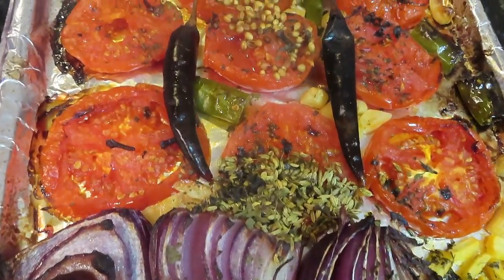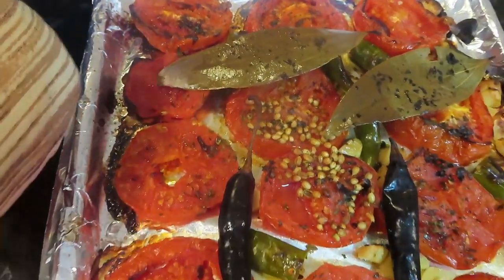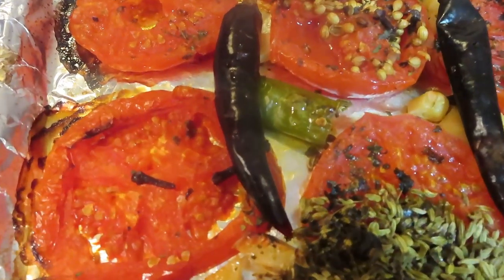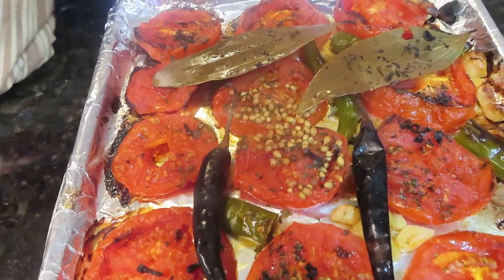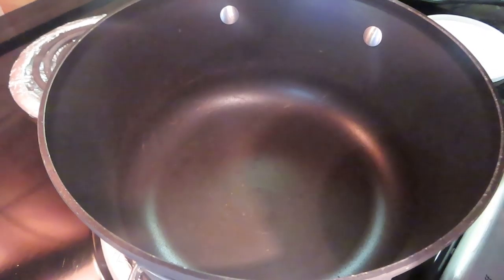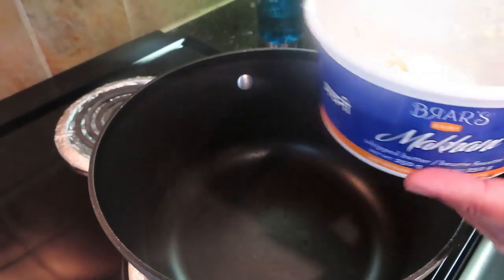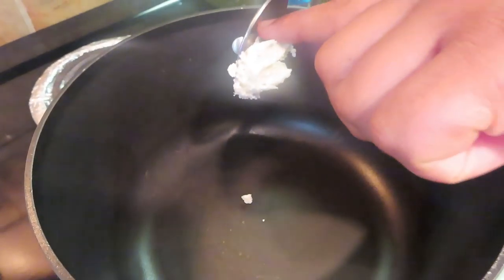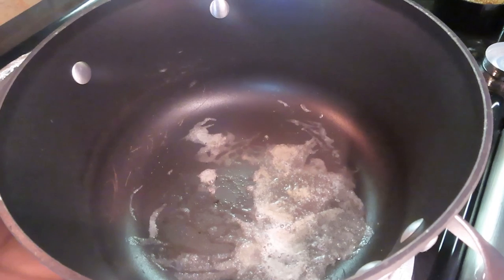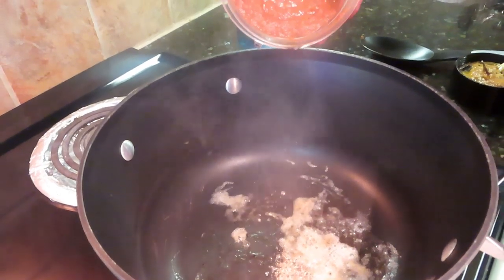After 35 minutes, I have taken it out. You can see everything is very well baked, and trust me, the yellow tomato will give you a very good color. Everything is perfectly baked. Now I will wait for it to cool and then grind it. Now put some butter in a pan — I prefer butter. This is a little salted but I like it. I will add a little butter to keep it healthy.